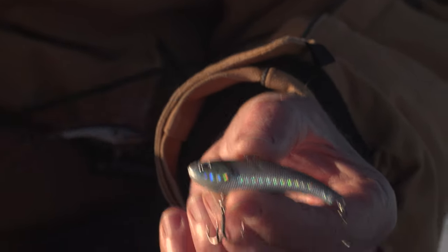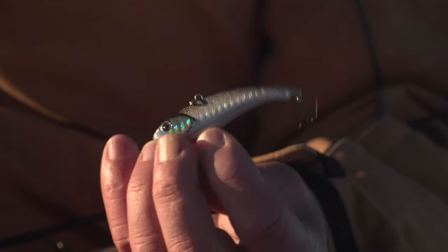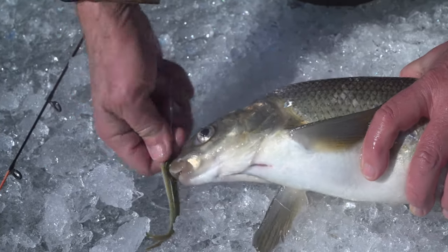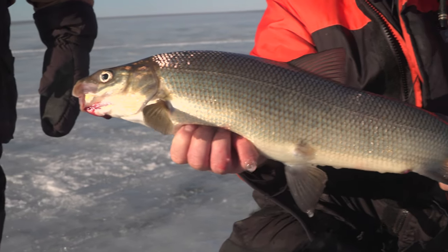Whitefish are a great sport through the ice. They fight really hard when you hook them, especially if they're up to 4, 5, 6 pounds — they fight much like a trout. They'll head shake, they'll roll in the line, and they'll even run horizontally. One thing that's tough is when you get them close to the ice hole, you have to be very careful, whether you're using bait with just a single hook or a lure with one or more treble hooks. As you're bringing the fish up, especially if the ice hole is pretty deep — about one to two feet or even more — when you get its head close to the hole, you've got to be careful that you don't get the hook stuck on the side of the ice. A lot of times, that's when a whitefish will tear off.